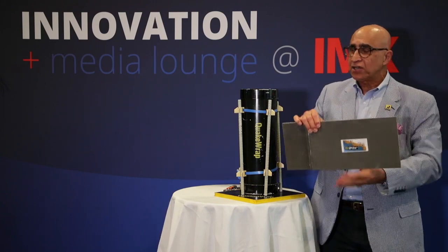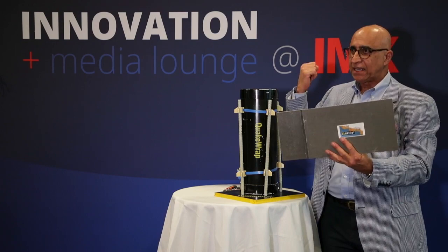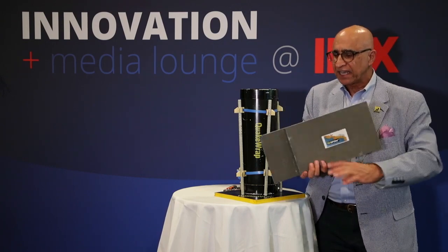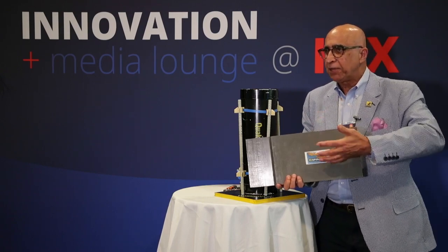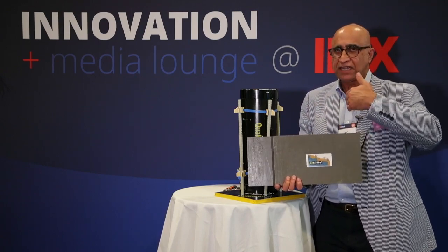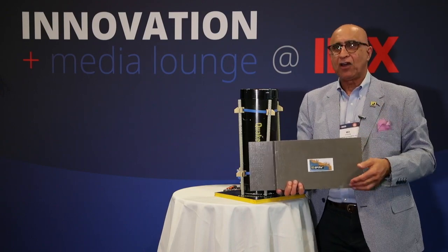We create a continuous long wall, as long and as high as we want. The annular space behind this panel and the deteriorated wall is filled with concrete or grout. By creating an impervious layer, we keep oxygen and moisture away from the deteriorated sea wall, giving it a very long service life.